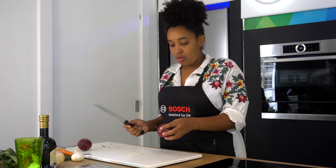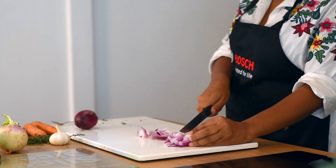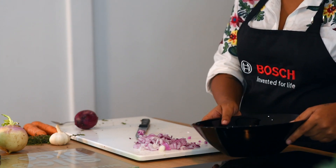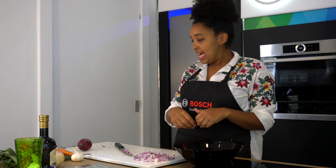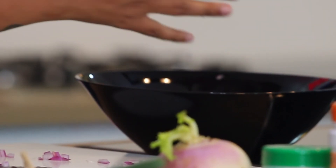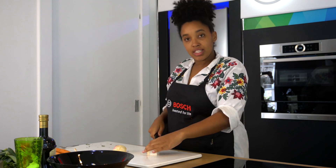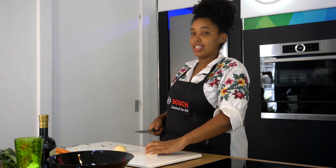Start chopping up my veggies to roast them. I'm going to put everything in a bowl so that I can start mixing it up at the end with the olive oil and whatever other ingredients I'd like, and then put it on the tray from there. At the end of the day, it's all going into one big pot, so you don't really have to keep things separate. I'm keeping the skin on the turnip, just because a lot of the nutrients are held in the skin.